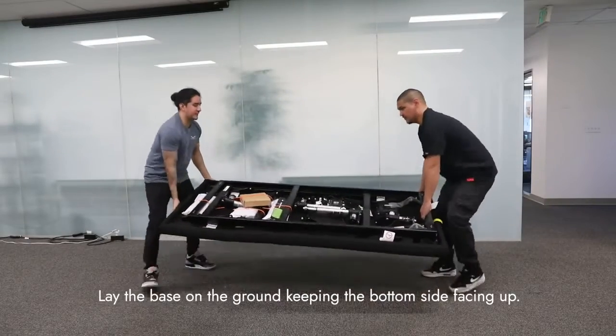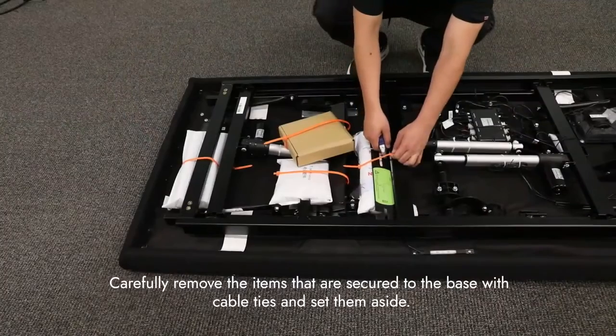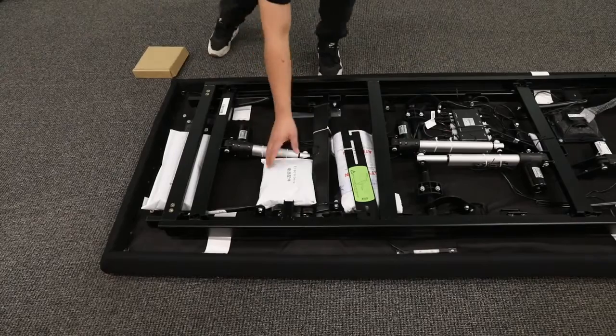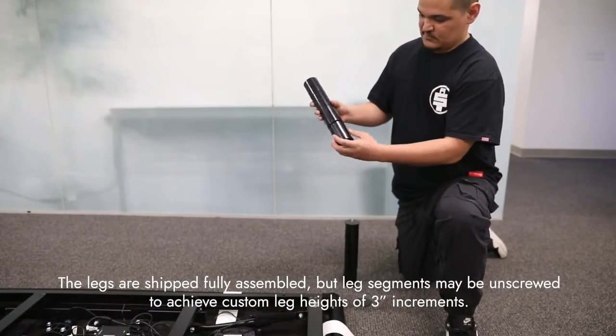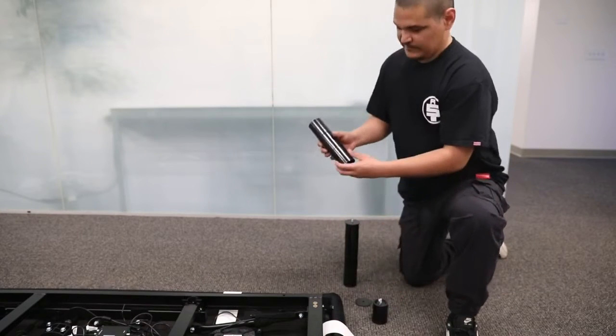Lay the base on the ground, keeping the bottom side facing up. Carefully remove the items that are fastened to the base with cable ties and set them aside. The legs are shipped fully assembled, but leg segments may be unscrewed to achieve custom leg height options in 3-inch increments.